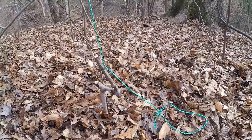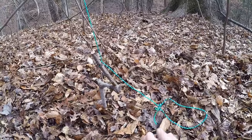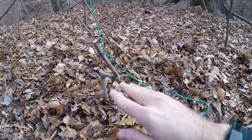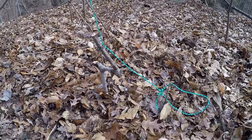So the first snare I showed you guys was the T-Bar snare. How that worked was you had a trigger stick that you put the bait on or around, and when the animal activated the trigger stick, the spring would activate and the snare would go around their necks.